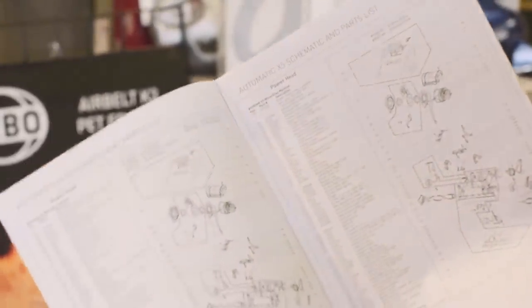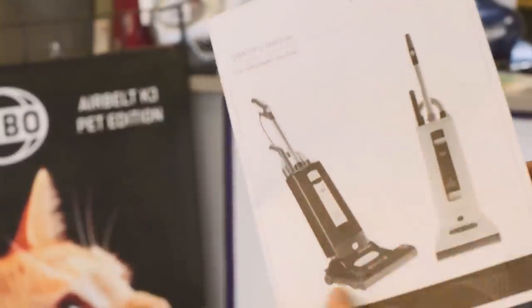And don't forget — I tell every customer to always register their vacuum cleaner with SIBO directly.